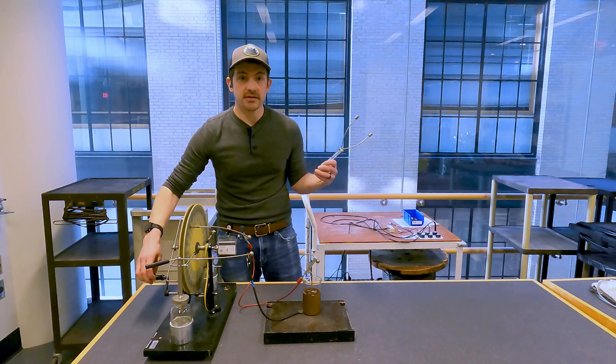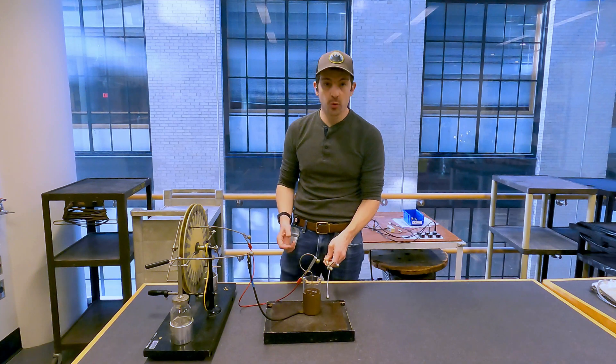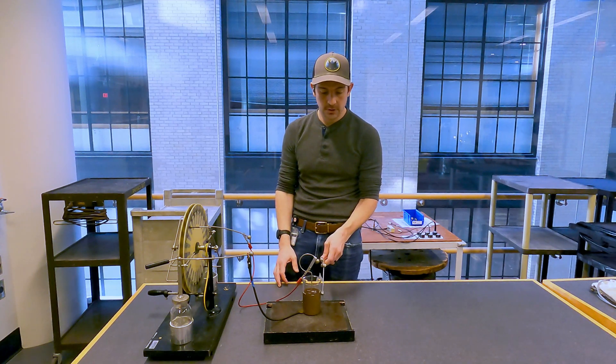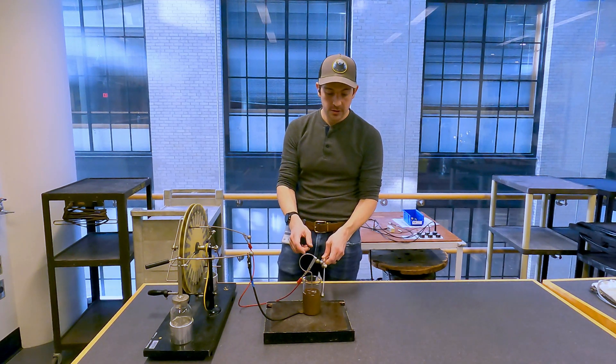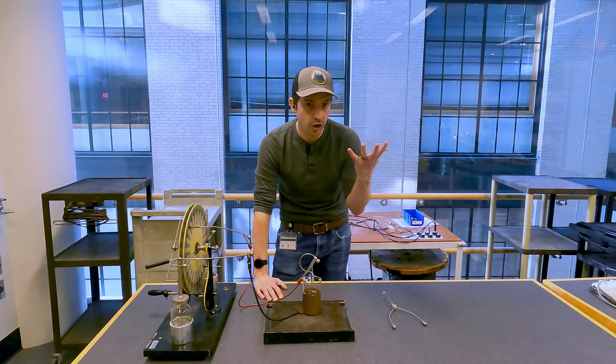I can test how charged it is by allowing a path between the two plates — I'm just going to short this capacitor out. You can hear that little zap, and you can maybe see the spark. I'm not sure if it'll show up on video. So I have this thing charged up.